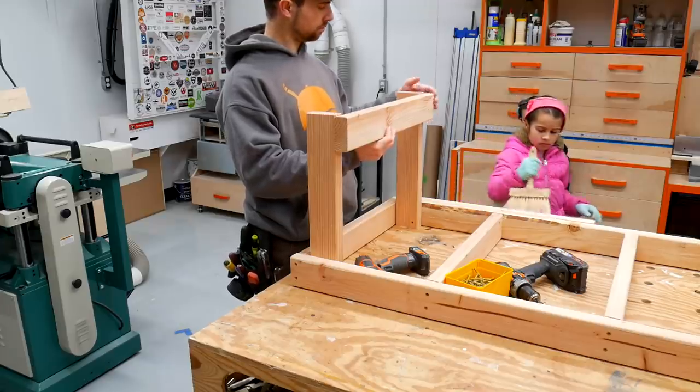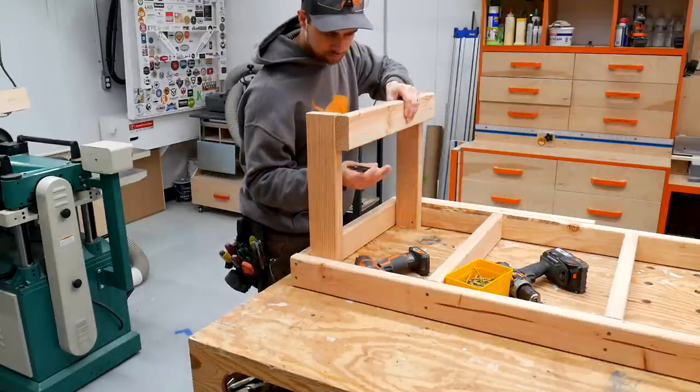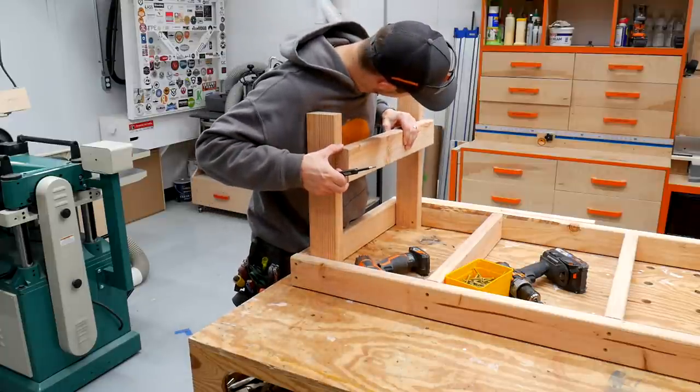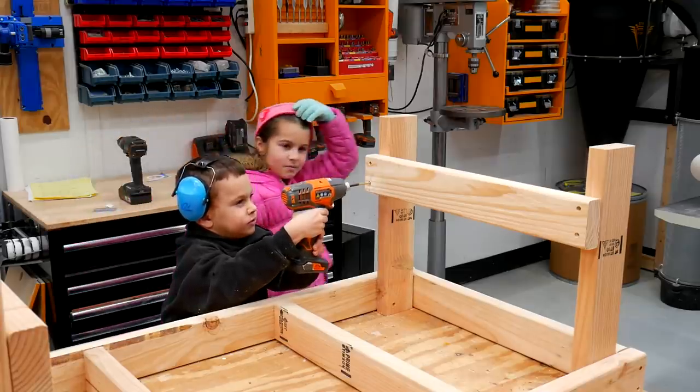Across the bottom of the legs, I want to add this spacer to prevent the legs from racking or swaying side to side. I'm using the spacer itself to add a 3½ inch gap because I don't want that sitting on the floor as it could cause the whole thing to rock.